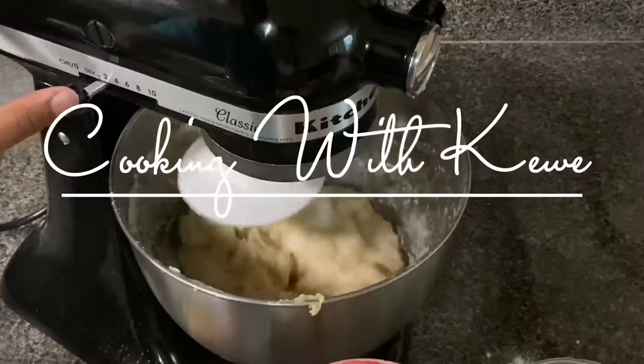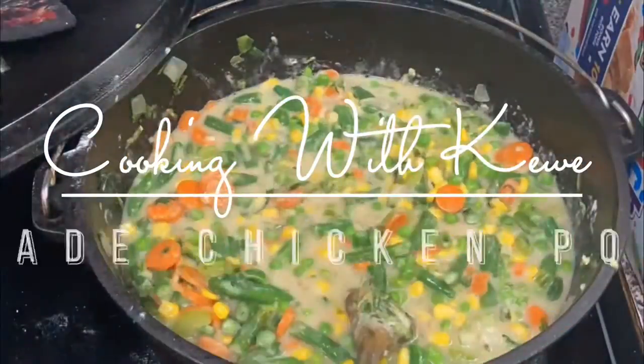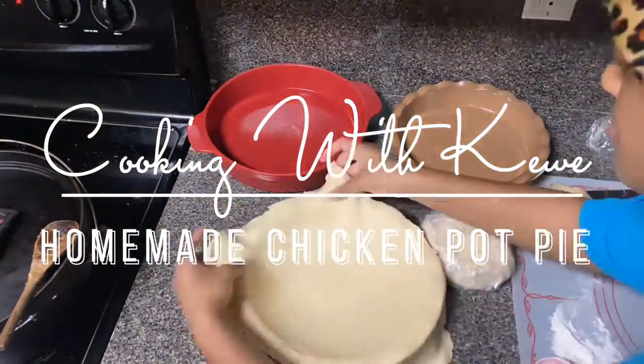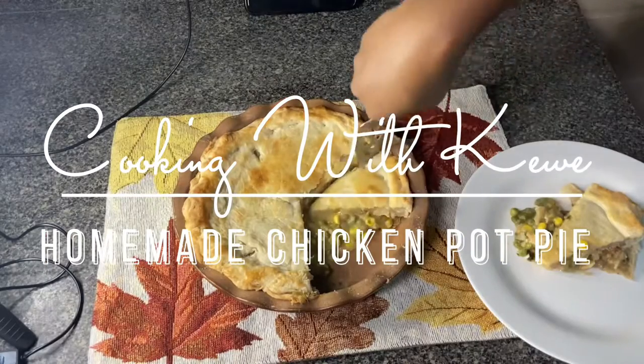Hey everyone, it's Kiwi. Welcome or welcome back to my channel. If you're new to my channel, my name is Kiwi. I create hair, makeup, crochet, cooking, baking, and vlog videos. If that sounds like something you're interested in, go ahead and subscribe. I will be posting every Wednesday and Saturday.